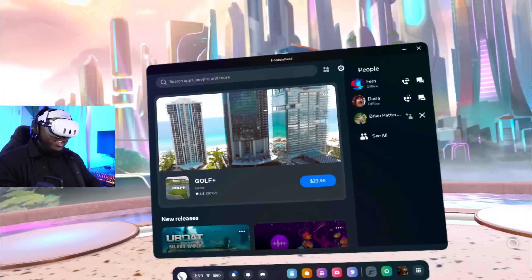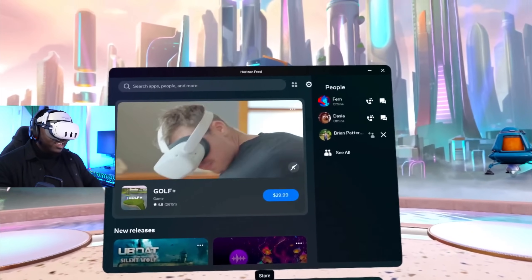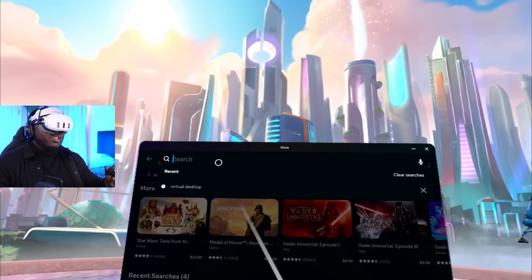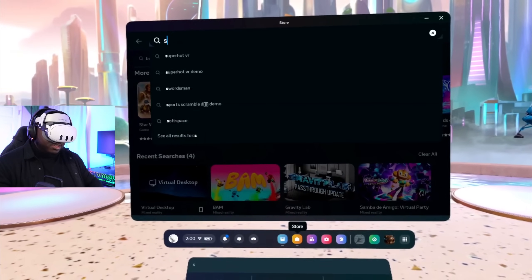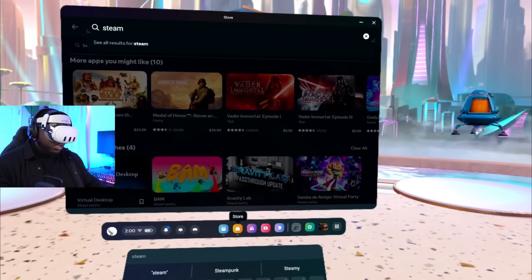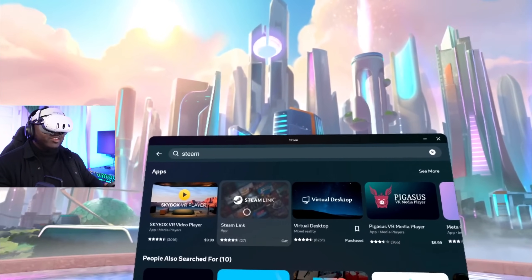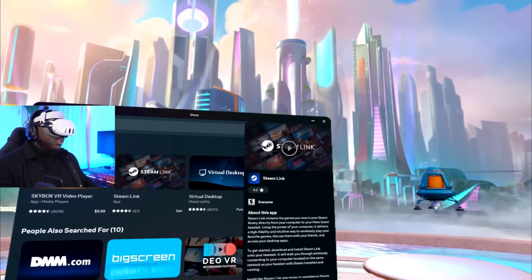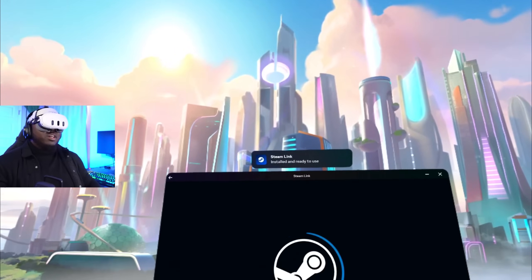We're back in the Quest 3 headset. I'm gonna go to the store to show you guys how it looks. I'll click Store and type in Steam Link — I am excited to try this, it's a crazy shadow drop. Going to Steam Link... okay, Steam Link right here. A lot of people already tried it — 27 reviews already.